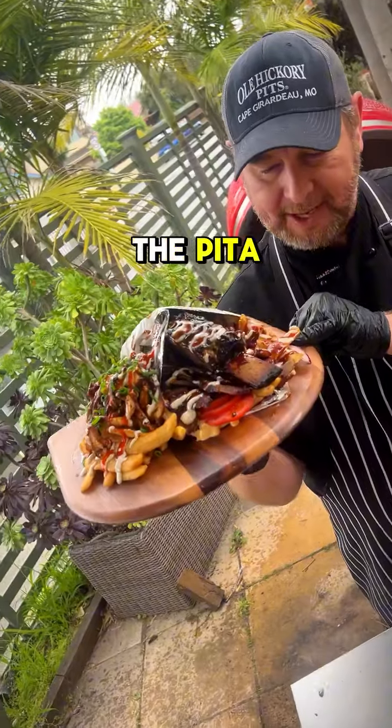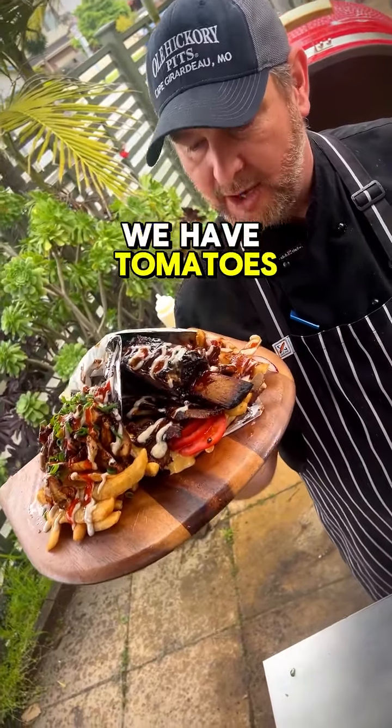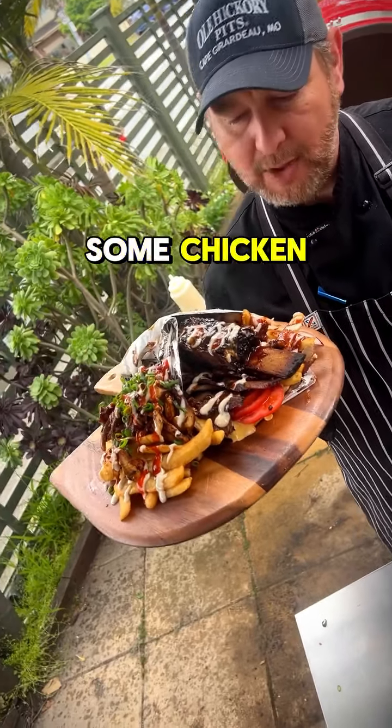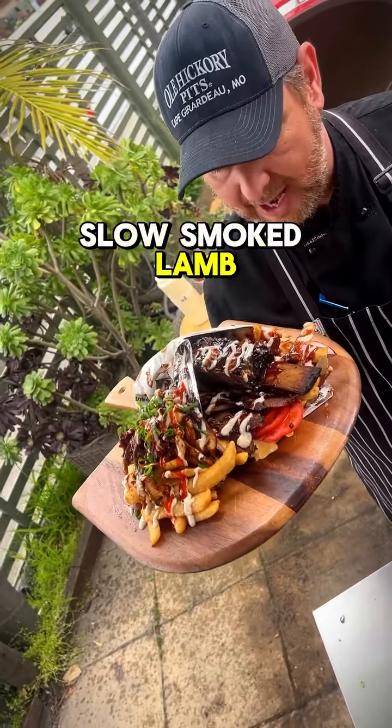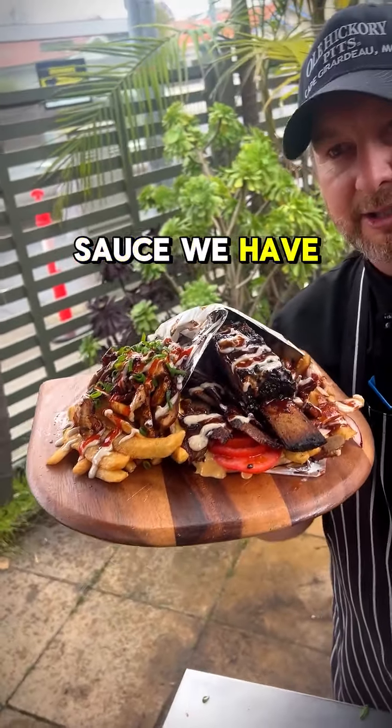We have the pitta, we have cheese sauce, we have onions, we have tomatoes. Then we have some chicken, we have some slow smoked lamb, we have the beef rib — don't eat the bone. We have IQ sauce, we have GG, which is Greek garlic.